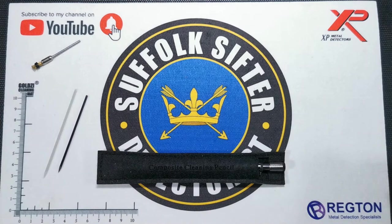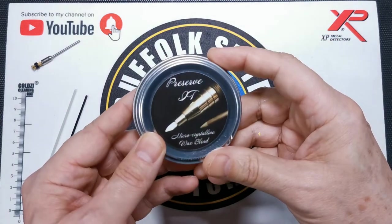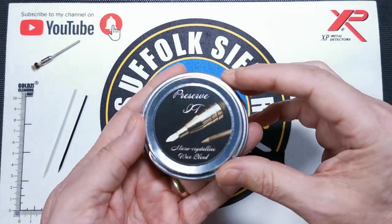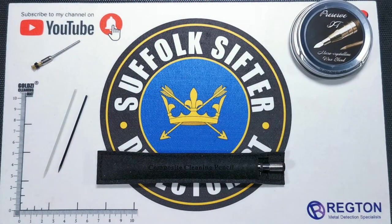There's a range of different stuff you can find on cleaningpencil.com. There's also a Preserve It wax — this is a wax you apply after you've cleaned, and that will cure and protect your coin or artifact. I've never cleaned a coin before. I've got a few grotty Roman coins. I wouldn't really suggest attacking a really good valuable find, but I'm going to have a bash.